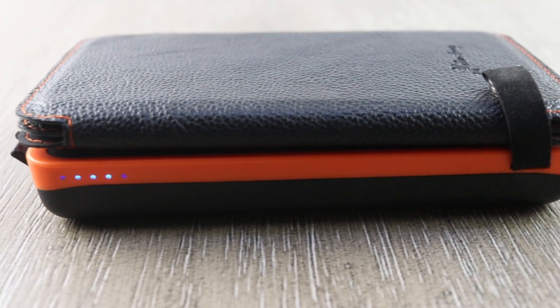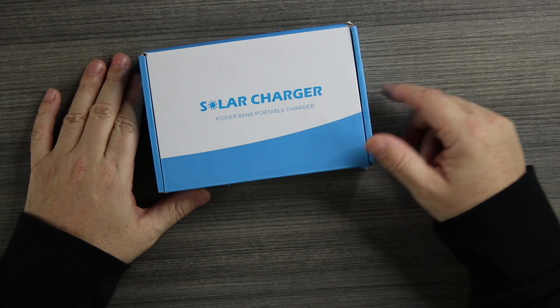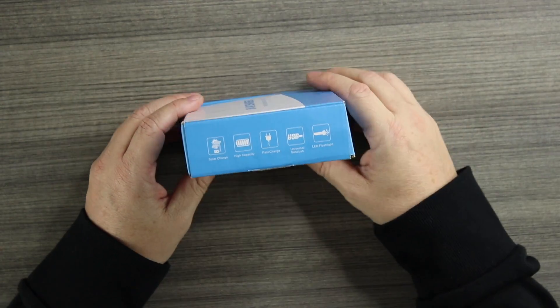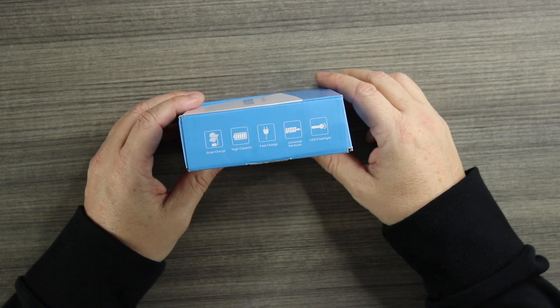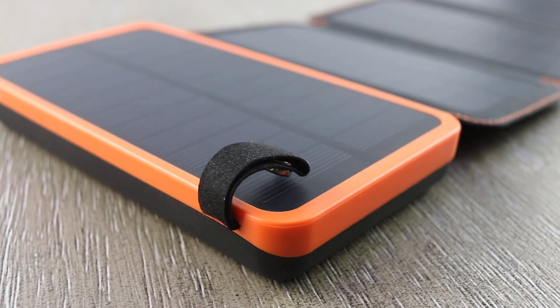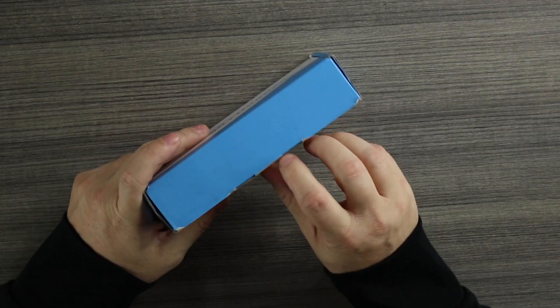This is a portable power bank that runs off solar energy. Let's take a look at the box first. On the front it shows some of the features: USB, LED flashlight, fast charge, high capacity 20,000 milliamp battery, and it delivers 18 watts of juice to whatever you're charging.